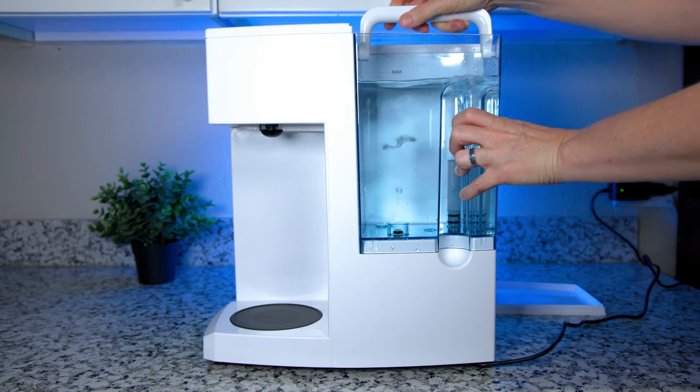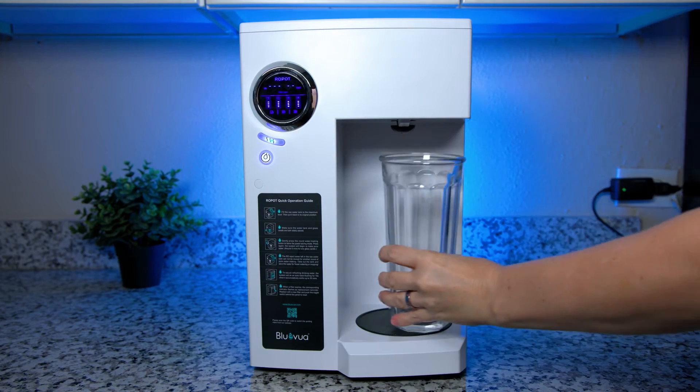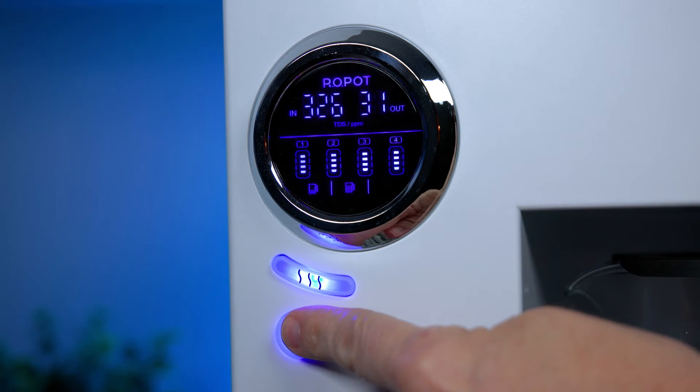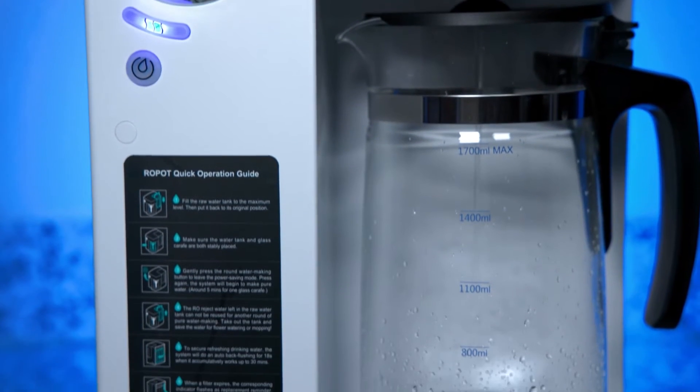After setting up the Blue Viewa RO — which I'll get into in a bit — how does the system actually work? You simply fill the removable feed water tank and put it back. Then you place the included carafe or a glass or similar-size container under the dispenser and use one of the two buttons to choose the amount of water you wish to dispense: 0.13, 0.26, or 0.39 gallons. Then you hit the dispensing button and wait for the water to filter. Nice and easy.